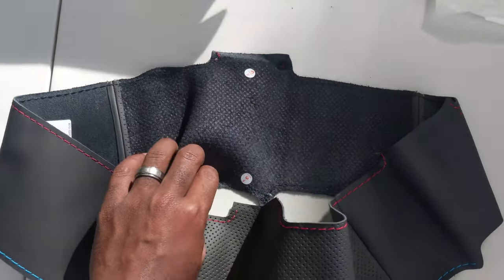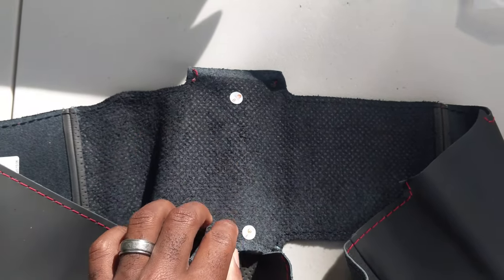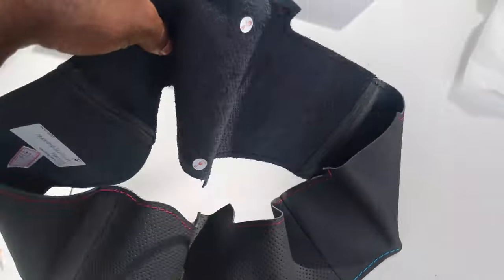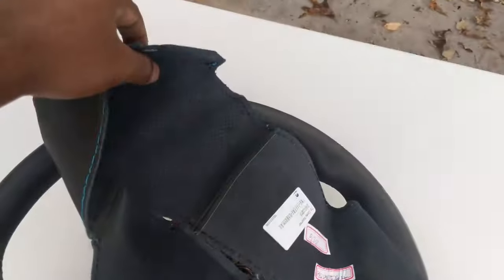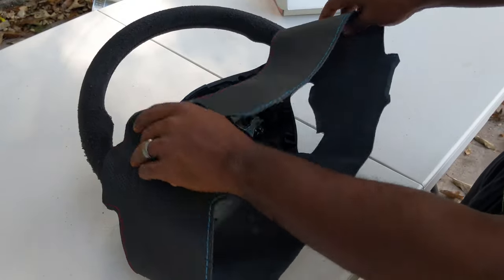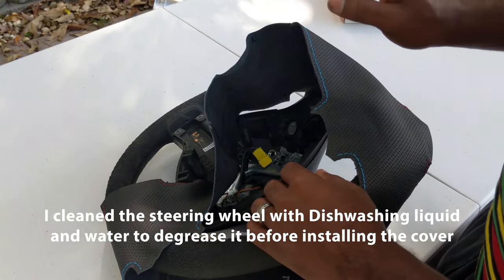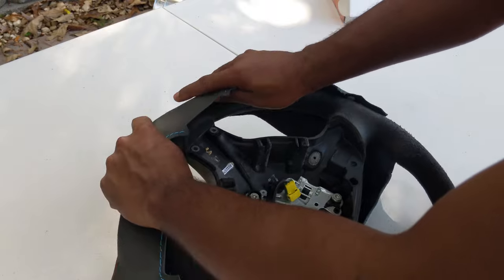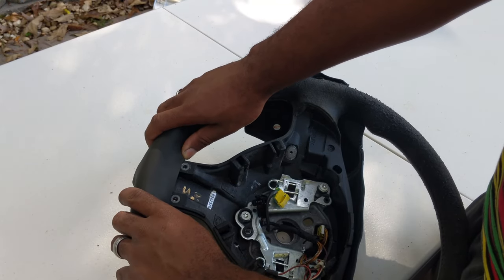If you look on the inside of the material here, you will see an F and a B. In English, that stands for front and back. So now we will take our steering wheel cover and make sure that the F points toward the front and the B points toward the back. Now we're going to slip the steering wheel cover over the steering wheel. Note the two tabs here, and also the tab at the bottom. When putting the cover on, start from the bottom, because your bottom will be how you align the steering wheel cover. You can see how the bottom simply aligns to the bottom of the spoke here.